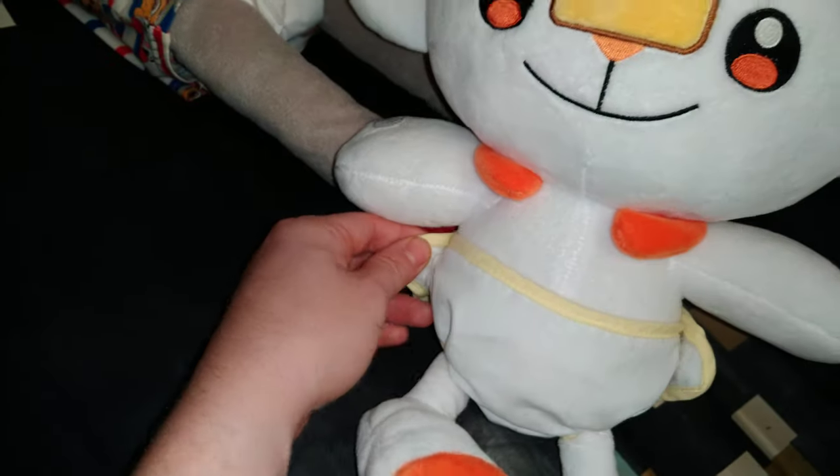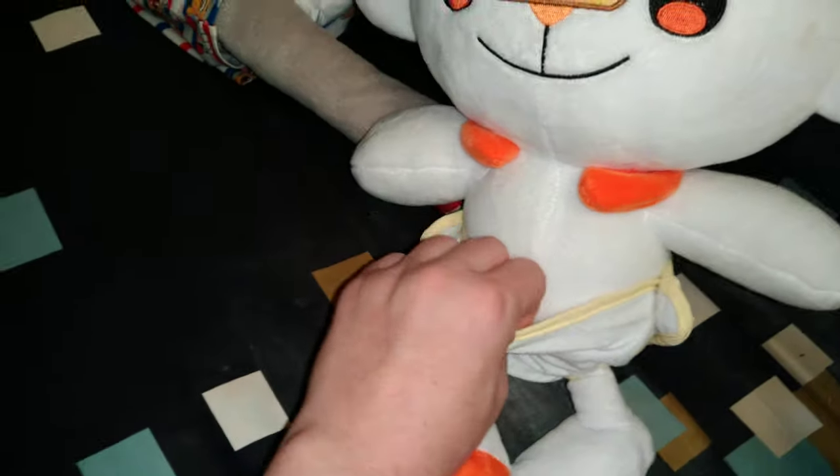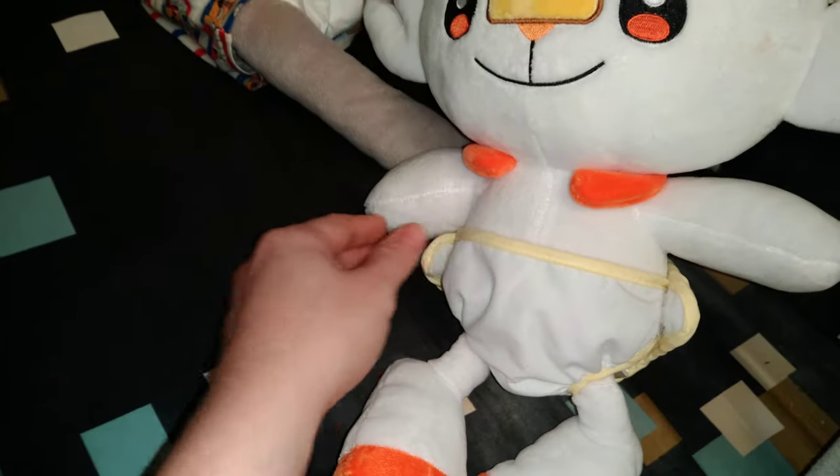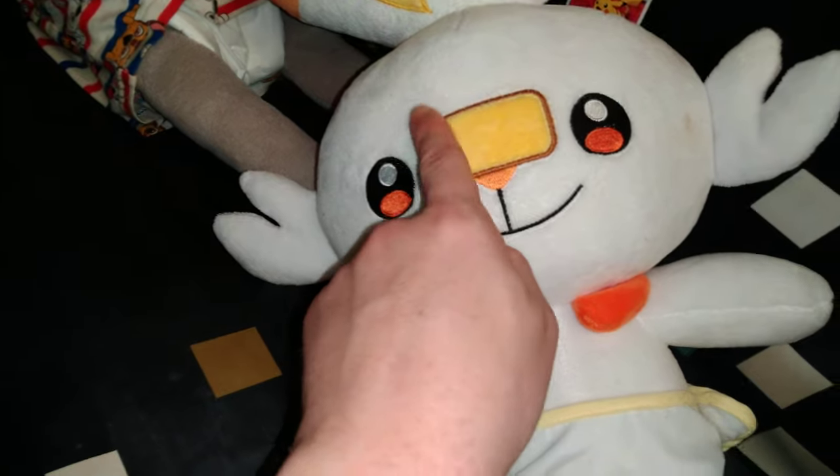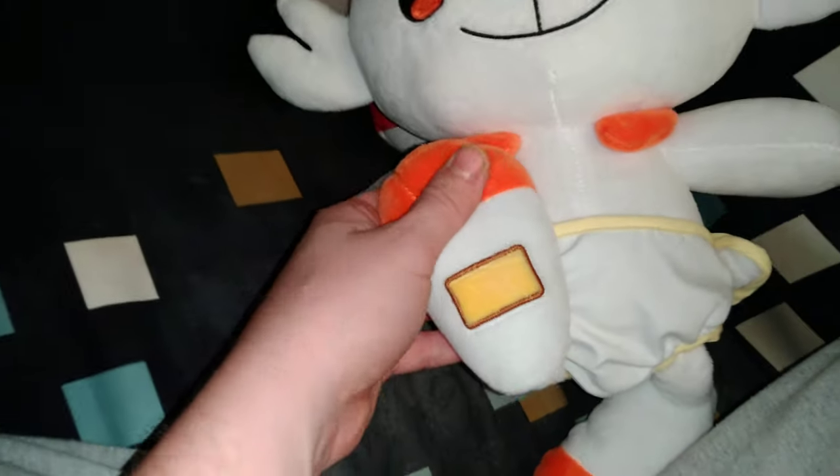He put a little velcro diaper on for me. It has velcro on each side — I can open it up and see his tummy underneath. I love the square nose and the little square paws on the feet.